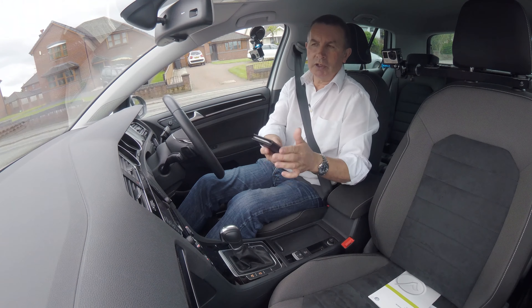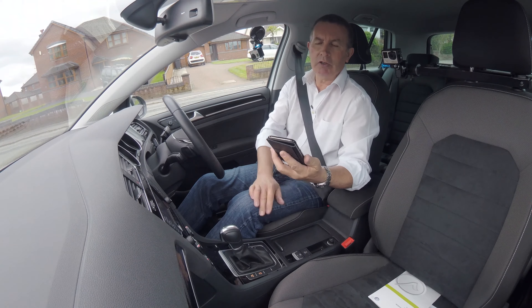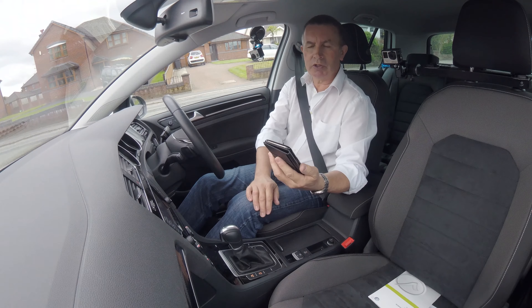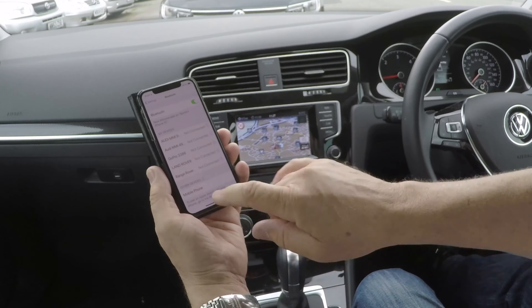I'll just show you how to pair your mobile to the Bluetooth system in the VW Golf. First of all we make sure Bluetooth's on, then I'll just check to see if it picks anything up.